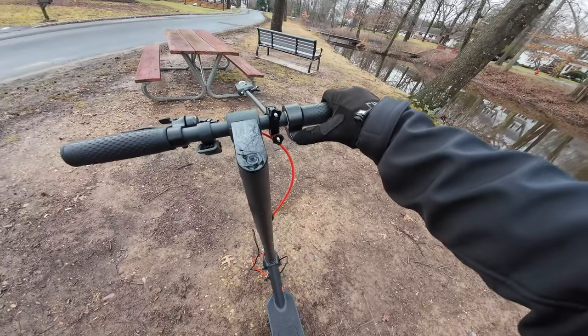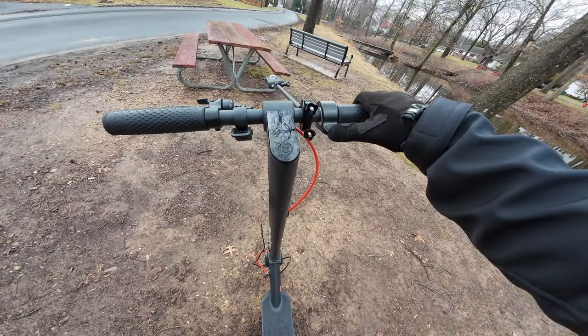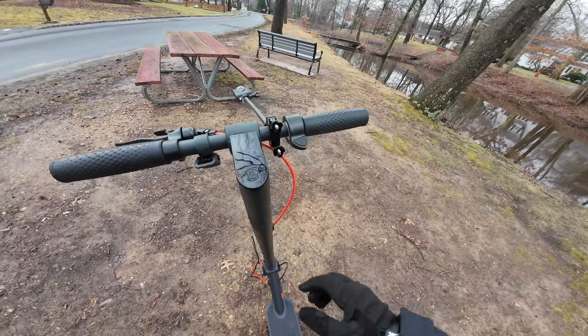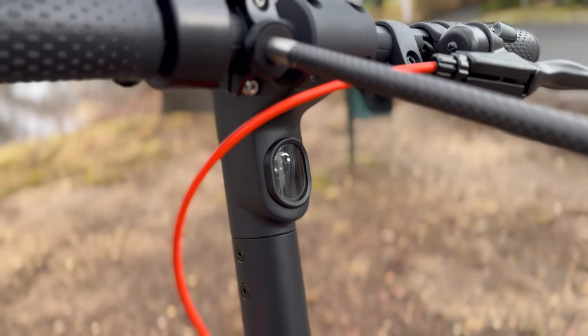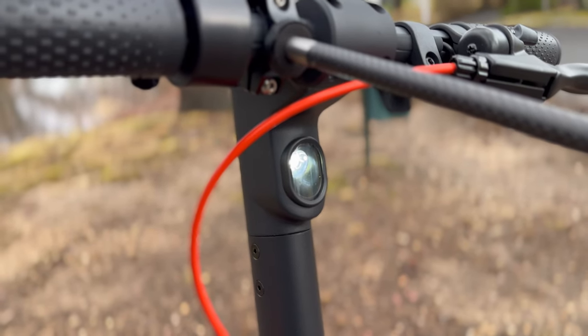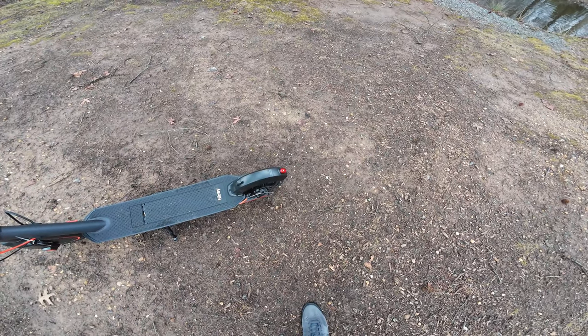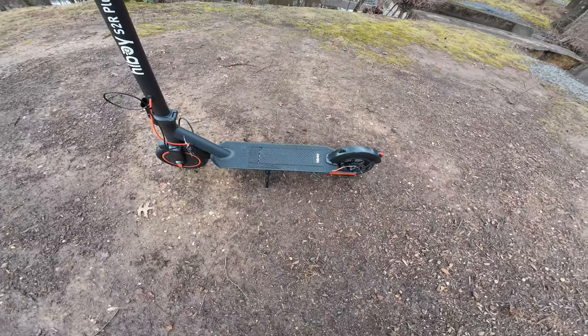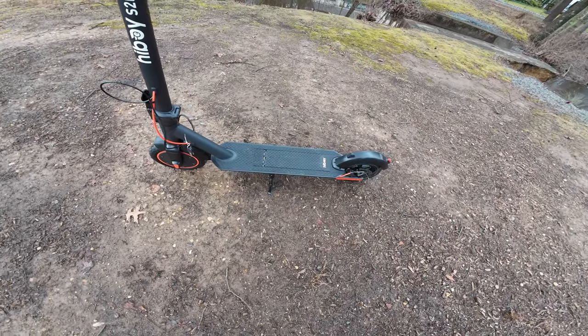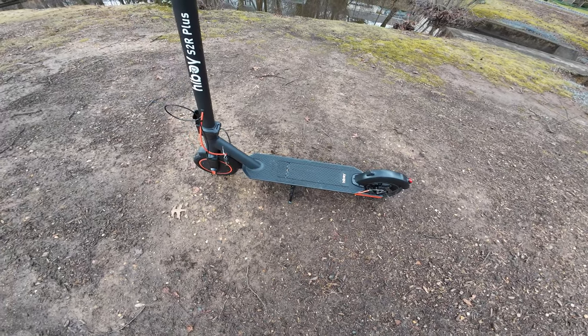It has a thumb throttle, and it's not going to turn on unless you push off. It has a front headlight and a tail light, which also has a brake light feature. The battery is removable, which is a pro. We'll show you that feature a little bit later on.